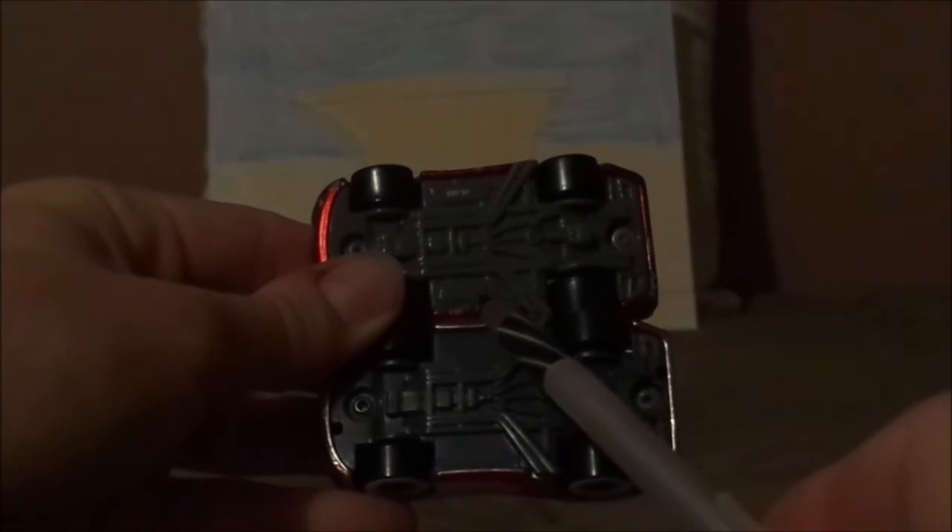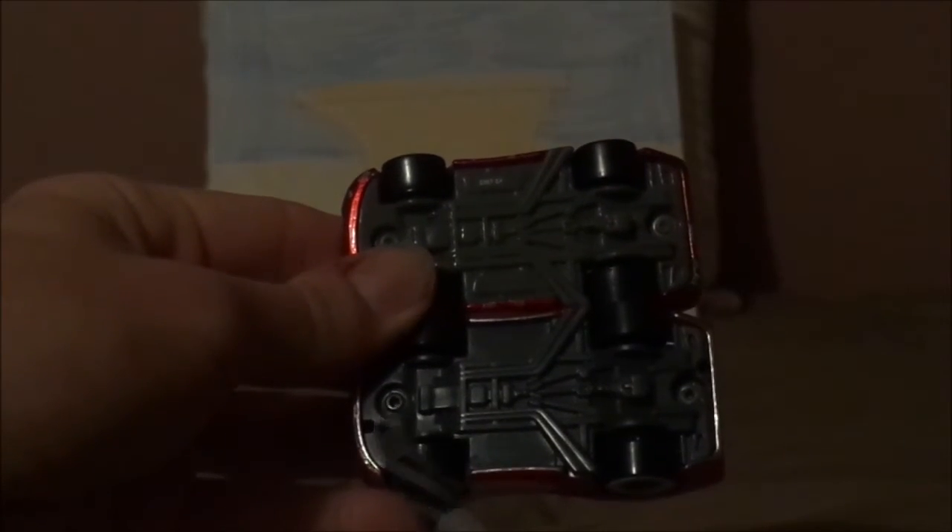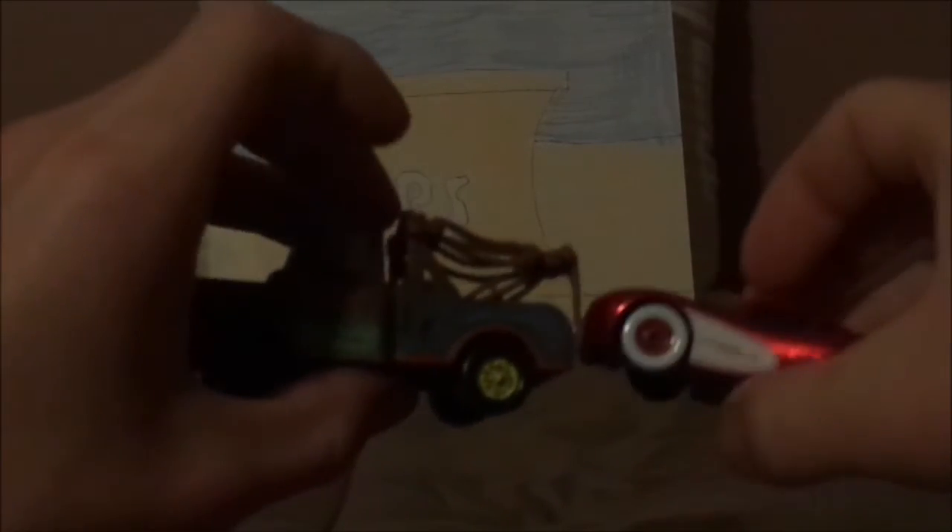And now for the undercarriage. This one says China, while this one says Thailand. Take note that this has a hole underneath, which I believe works for a tow hook — Mater's tow hook. Let's see. Yep, it works.